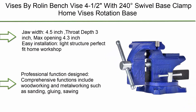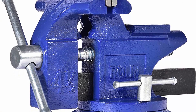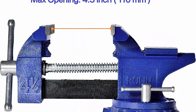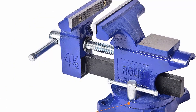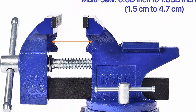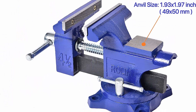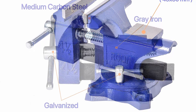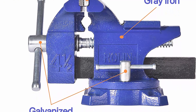Top 7: Vise by Roll bench vise, 4.5-inch with 240-degree swivel base. Jaw width: 4.5 inches, throat depth: 3 inches, max opening: 4.3 inches. Easy installation, light structure, perfect for home workshops. Improved base design reduces lateral movement. Rotation base locks at any angle within 240 degrees, making operation and positioning simpler and more flexible. Comprehensive functions include woodworking and metalworking such as sanding, gluing, and sawing.